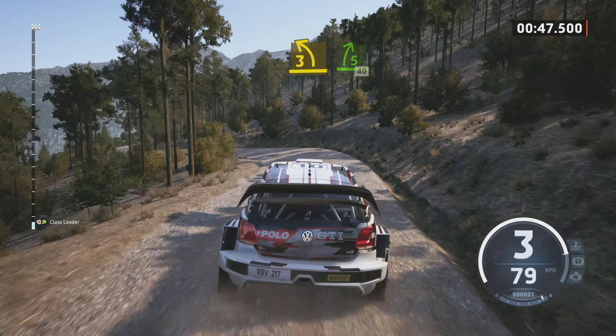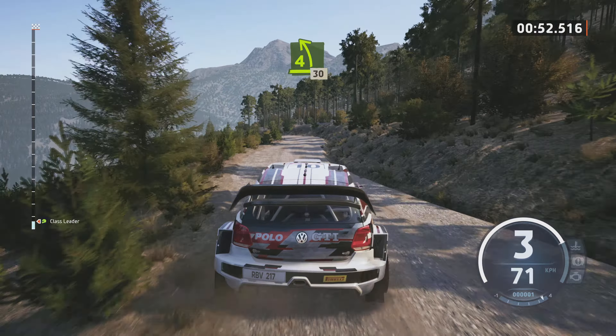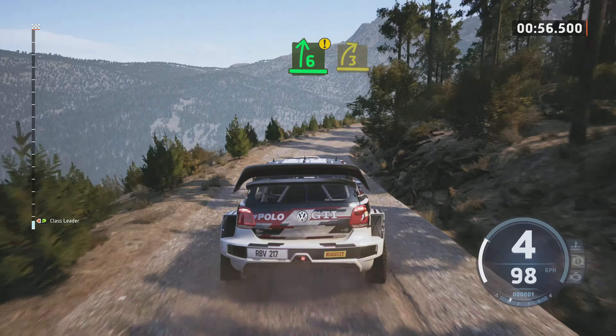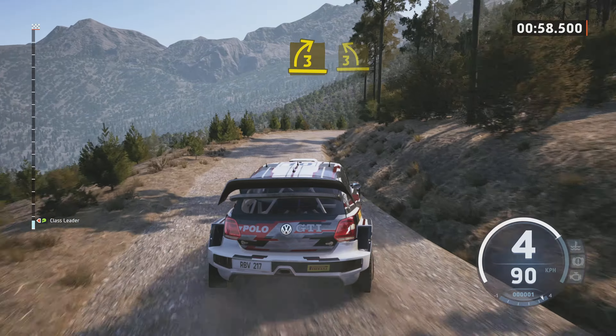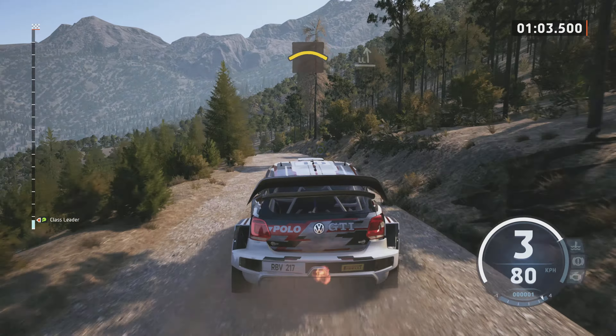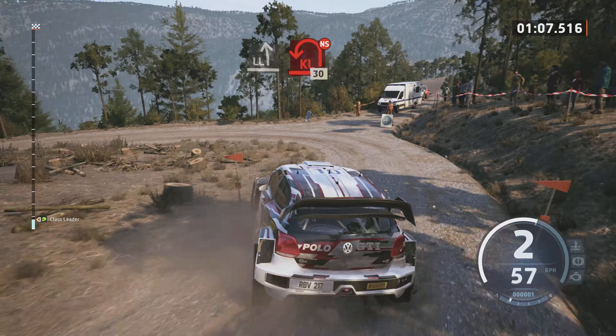In 5, rechts, 40. 4, links kurz, 30. Achtung. 6, rechts. Und 3, rechts scharf. In 3, links. Und Kuppe. Langsam. Und leicht links. Macht zu. Kehren. Nicht schneiden. 30.